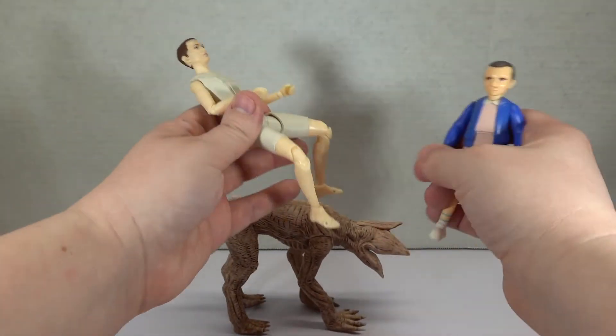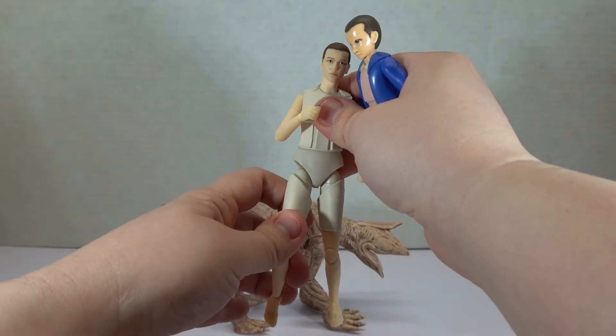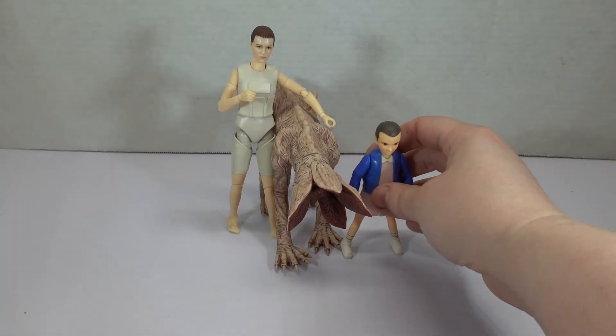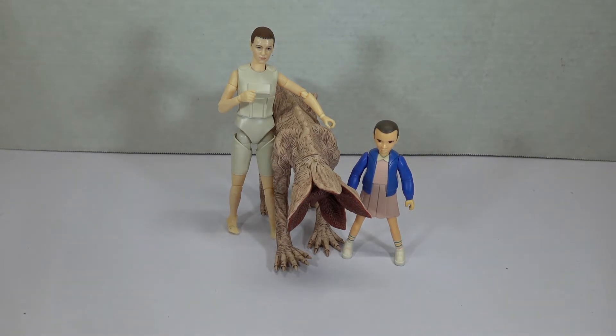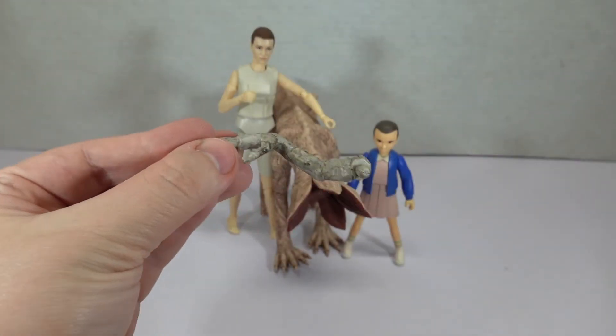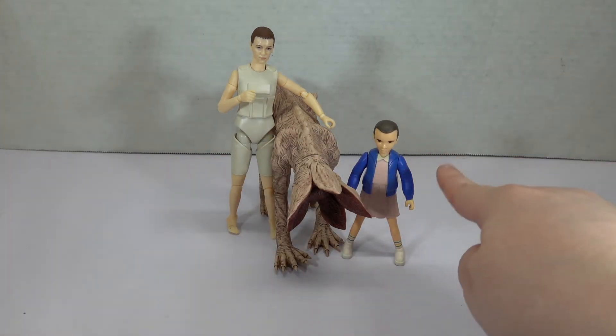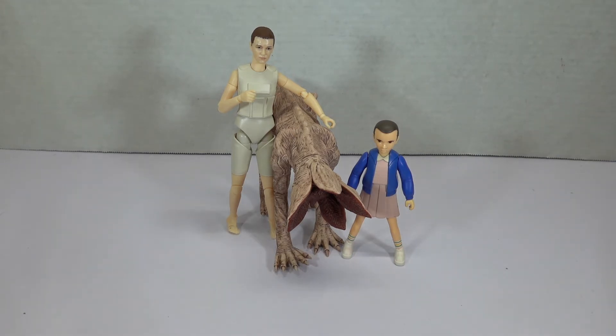So that is what we just got from Bandai to help them promote their Stranger Things toy line, or lines. I feel like these two fit together much better than Elle and the Demidog, but I'm still a few characters shy to complete the Demogorgon that goes with the Elle on the right. The cutesy action figure one is exclusive to Target, and the other ones you can get just about anywhere else where you would find such toys. Thank you so much for watching, and thank you to the Bandai people for sending us this package of toy love. Don't forget to like, subscribe, share, comment, all that fun stuff, and we will see you next time, family members!